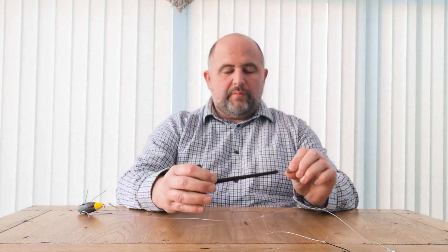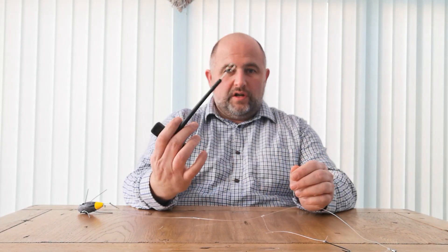Hi there, Andy again. Just giving you a very, very quick video about disgorging fish. Some people are not too sure what these things are — T-bars, disgorges — and how to use them correctly.